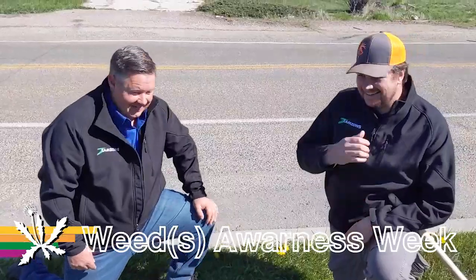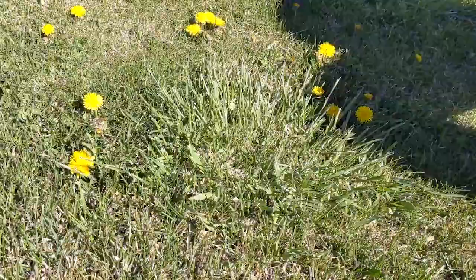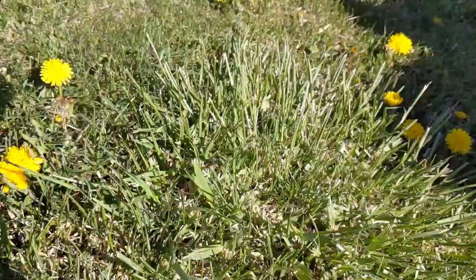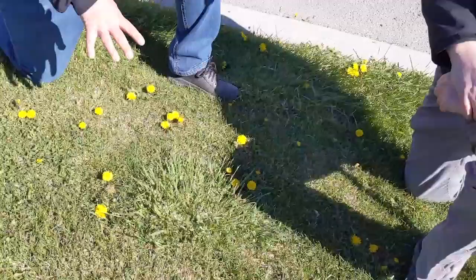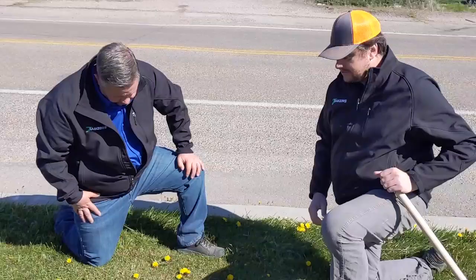It's weed awareness week at Zamzo's and we've got a unique situation here — a grassy type weed that is not preventable with crabgrass preventer. It's growing in the middle of the lawn with a coarser blade, sticks up, and isn't quite as green. A lot of people don't like the look of this, but it's very difficult to select it out from the rest of the grass because it's too closely related.